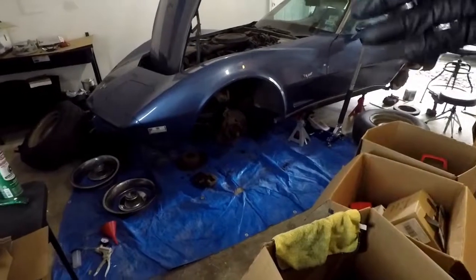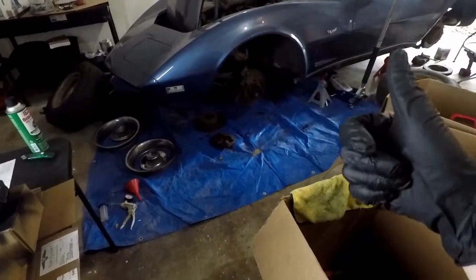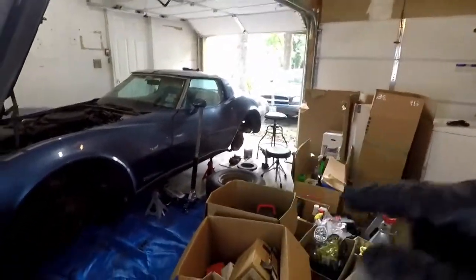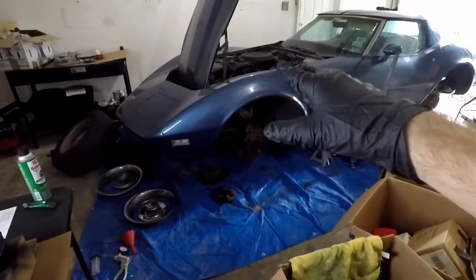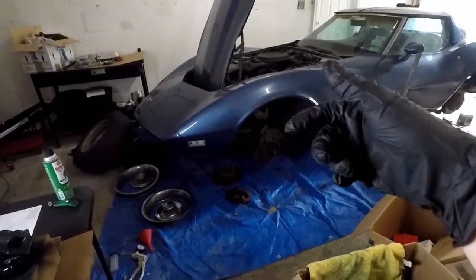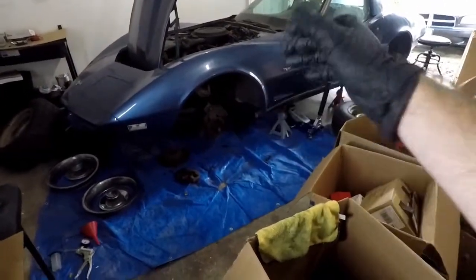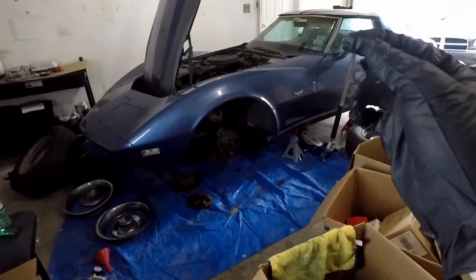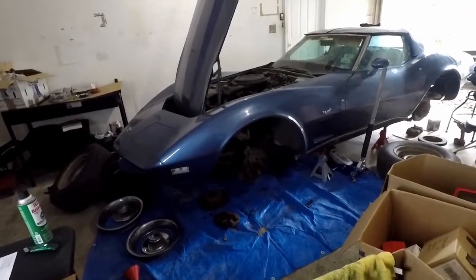Right now my goal is to put the new calipers and rotors onto the fronts, and the soft line. Once that's done, I want to attempt drilling off the rear rivet. The front hard lines — both nuts on both sides were stripped out. The passenger side I actually stripped out because it was seized, but this side was already stripped. So I think I'm just going to get all new hard line instead of trying to rig something up with fittings. All new hard line for the whole car can be had for under $200, so really not too bad.